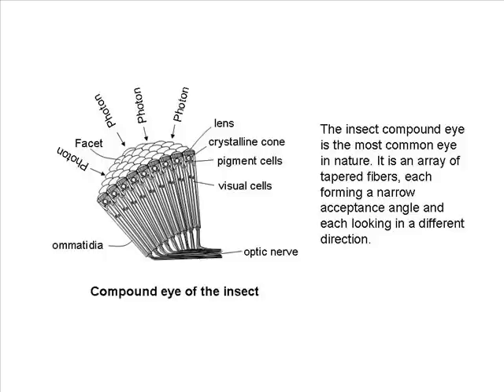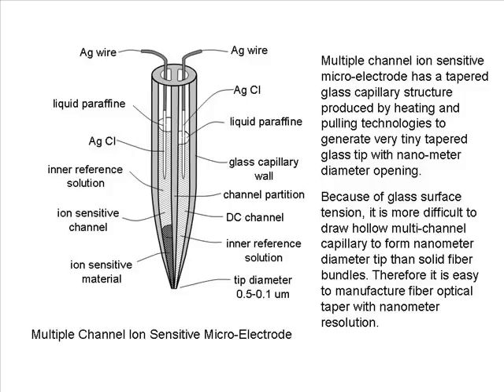The insect compound eye is the most common eye in nature — it is an array of tapered fibers, each forming a narrow acceptance angle and each looking in a different direction. A multiple-channel ion-sensitive micro electrode has a tapered glass capillary structure produced by heating and pulling technologies to generate a very tiny tapered glass tip with nanometer-diameter opening. Because of glass surface tension, it is more difficult to draw hollow multi-channel capillary to nanometer diameter than solid fiber bundles; therefore it is easy to manufacture a fiber optical taper with nanometer resolution.